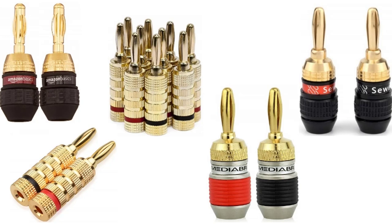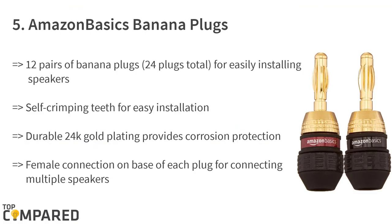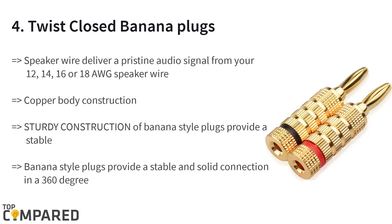Let us check the best banana plugs available in the market. Starting from the last on the list, the fifth product is the Amazon Basics banana plugs. The set comprises 12 pairs of banana plugs, have soft crimping teeth for easy installation, the durable 24k gold plating ensures anti-corrosion, and the female connection on the base of each plug for connecting multiple speakers from a single output are the highlights.